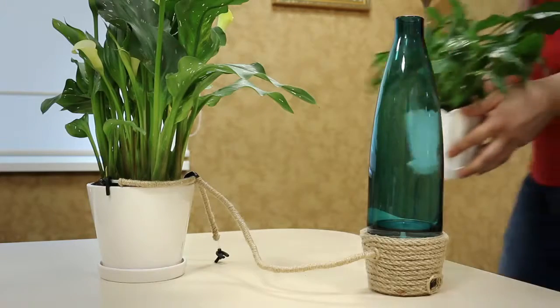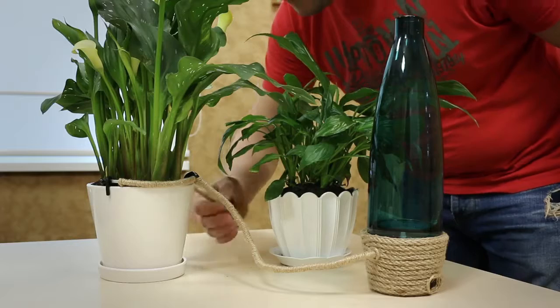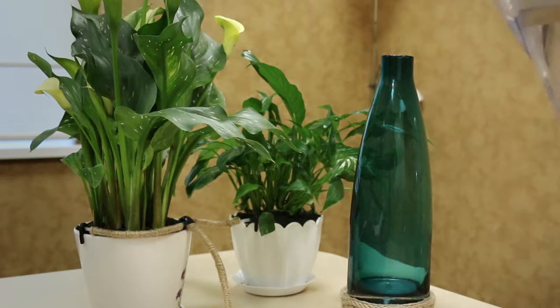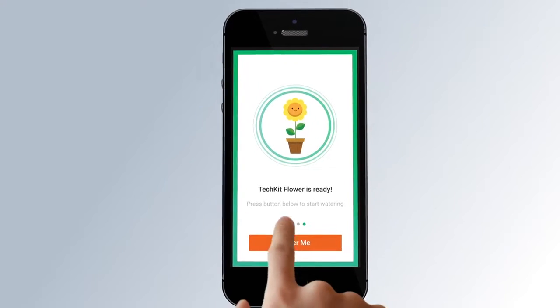Note that a single TechEat Flower can serve multiple pots simultaneously. All you need is to put water pipes in every flower pot, in case the plants have similar water needs. When you've finished connecting the device, you can fill the vase with water. Finally, press the Water Me button.